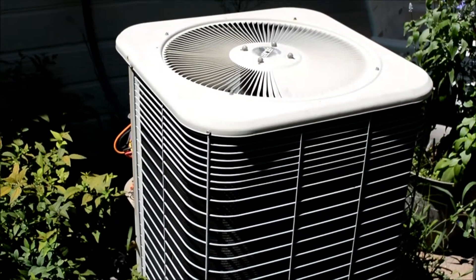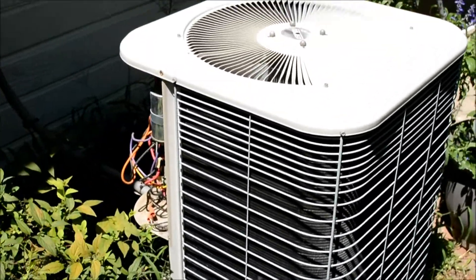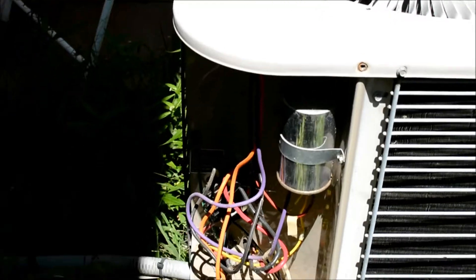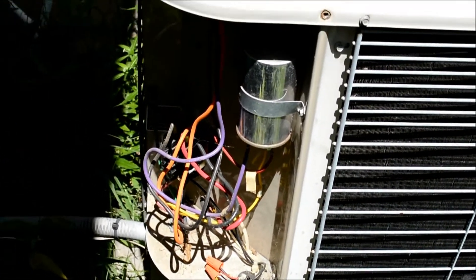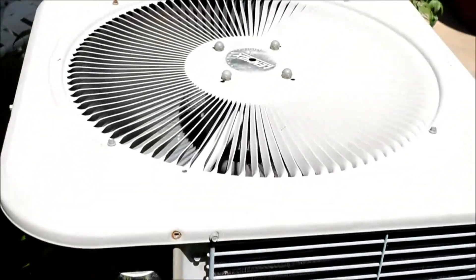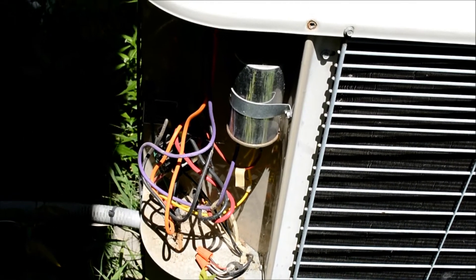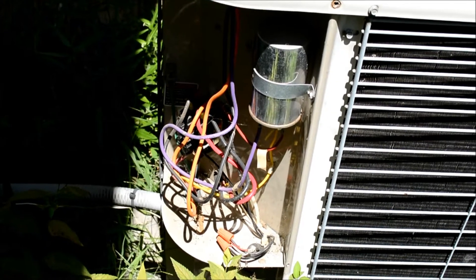I came outside a few minutes ago and heard my air conditioner buzzing, making an electrical buzzing type sound. I took the side cover off and started looking at it. I can see right in here there's a lot of cobwebs, some debris, and evidence of bugs. You can hear the fans actually turning — hopefully it'll kick on in a second. It makes a pretty distinct buzzing sound. I'm pretty sure it's the contactor, but I'm not a hundred percent.